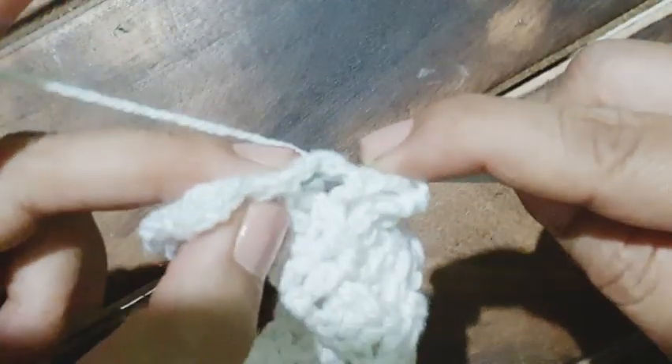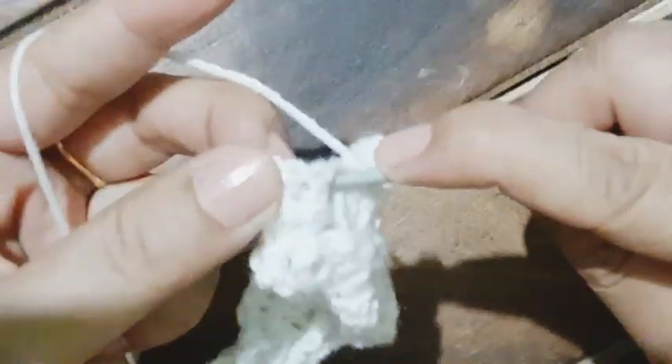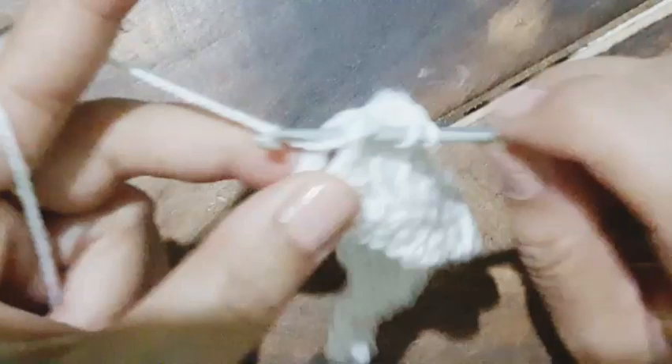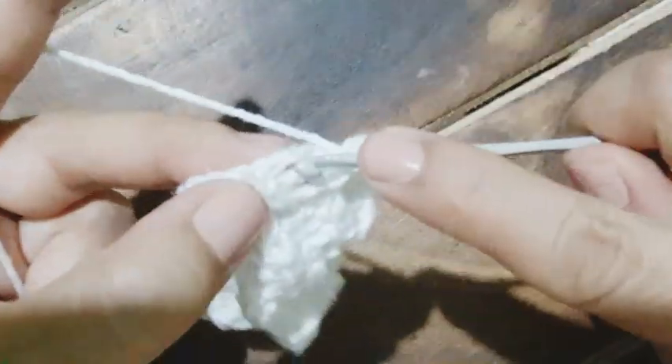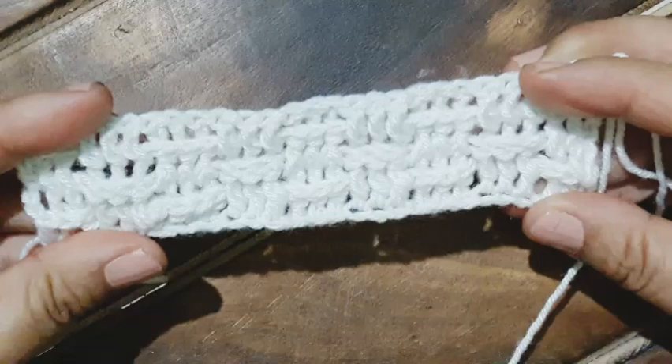Yarn over, now working from the back side — back post double crochet, first one, second back post. Yarn over from the front side, working three front post double crochets: first, second, and third. This is the sequence we are going to repeat for our project. This is the right side — see how nice it is.